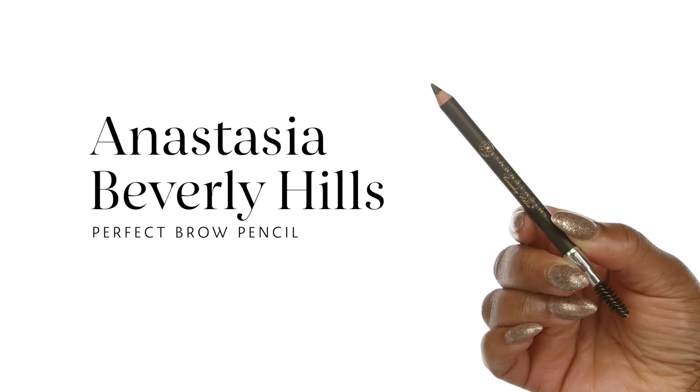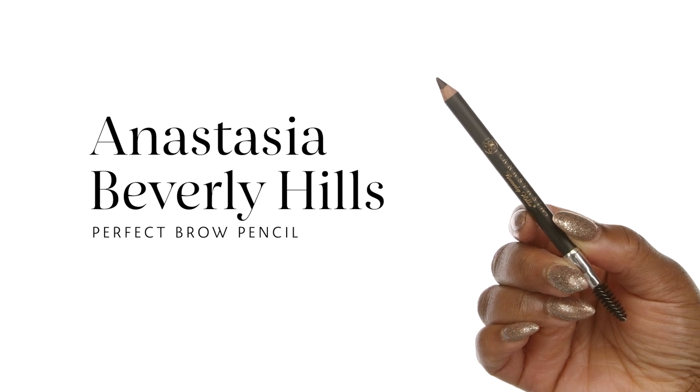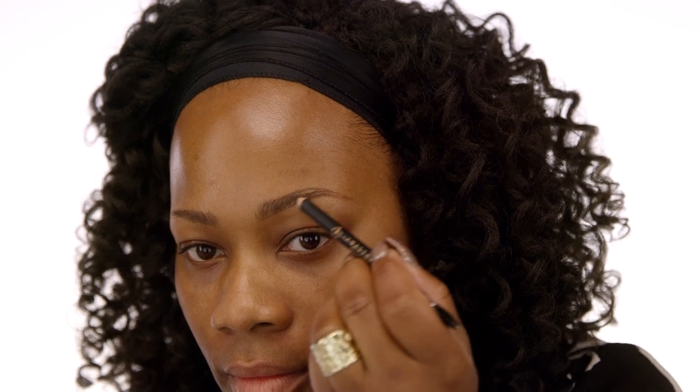And now on to my favorite step — brows. I love, love brows. My personal favorite brow product is the Anastasia Beverly Hills Perfect Brow Pencil. What I love about this brow pencil is that it has long wear. It dries down to a nice powdery finish, glides on like butter. And the shade I'm using is dark brown.